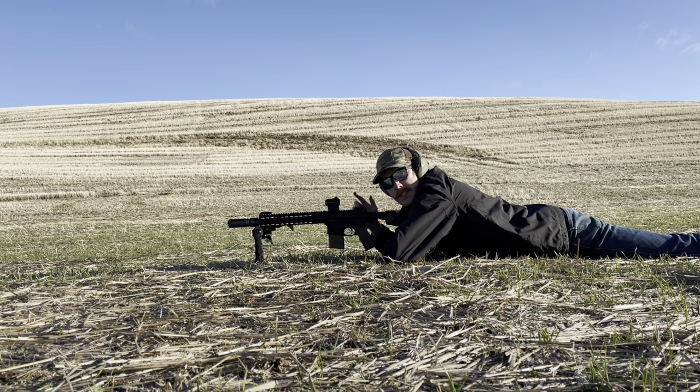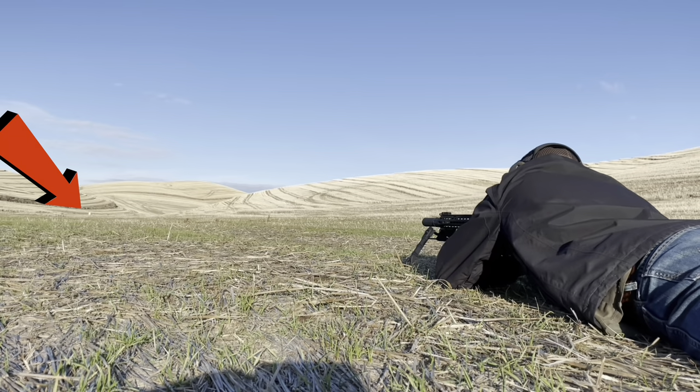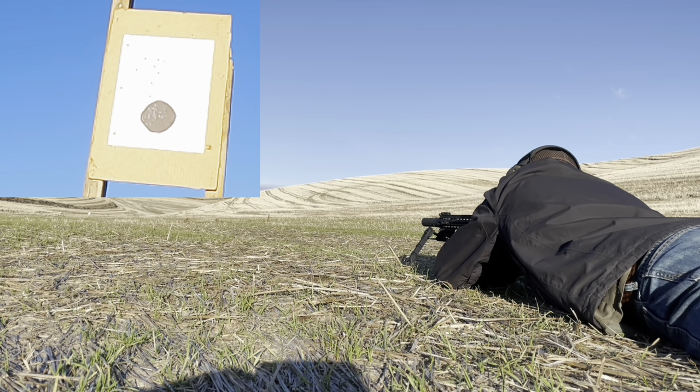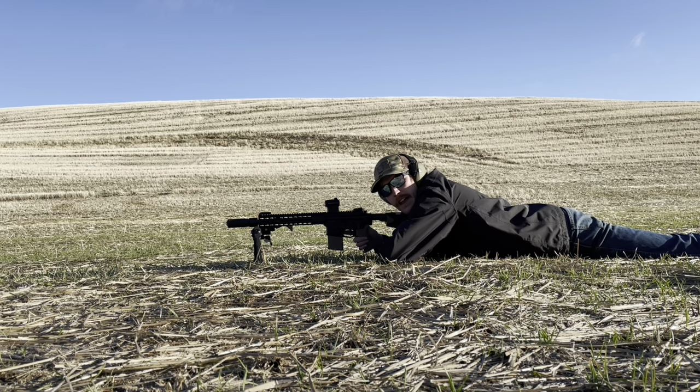Before we shoot steel, let's put 10 rounds at 100 yards and get an idea of how the rifle groups using the red dot. We've got a 2.5-inch circle down there that I'll be shooting at — it matches up well with the dot. I've got a 36-yard zero, so in theory we should be looking for a point of impact about 3 inches high. Here we go — 10 rounds.